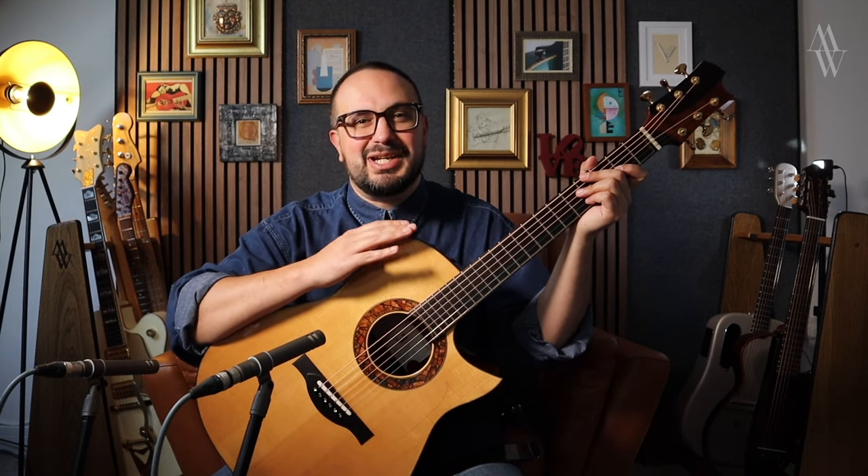This is a 14 fret guitar with a 25.25 inch scale length. I do play a lot of 12 fret guitars as well, though normally with a 25 inch scale length, but it's nice every once in a while to come back to the rich, muscular tone of a 14 fret.